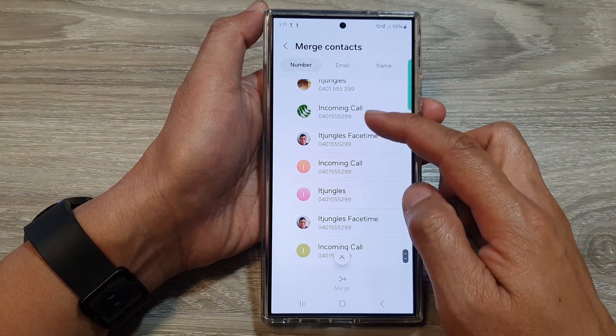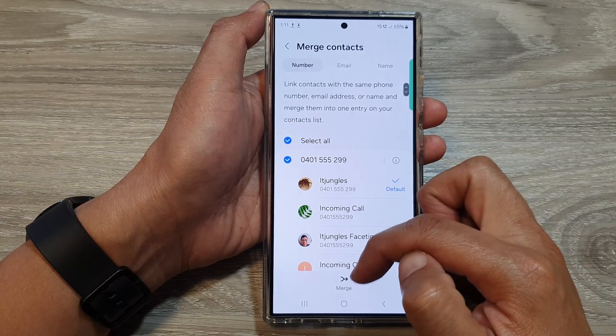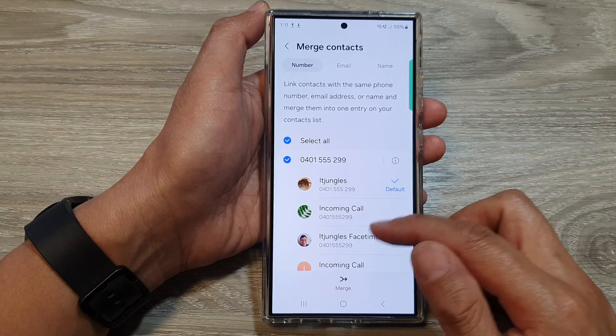In here, you can see all the different contacts with the same phone number. From here, you can merge them together again at a later point when you want to merge them.